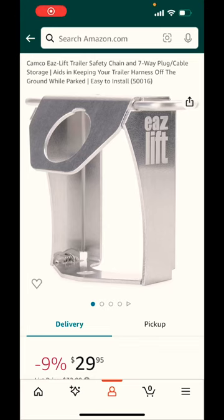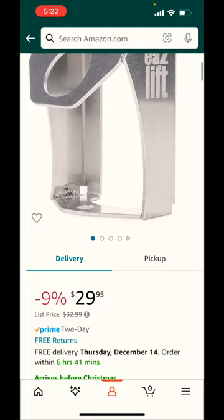If you would like to buy the EZ-Lift through Camco, I do have it in the description below. I do get a small commission if you buy it, and it's under $30.